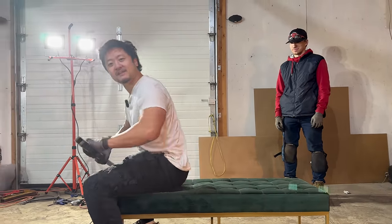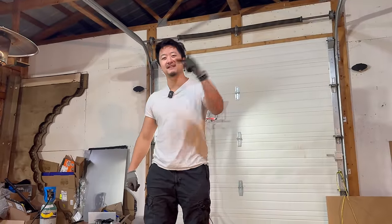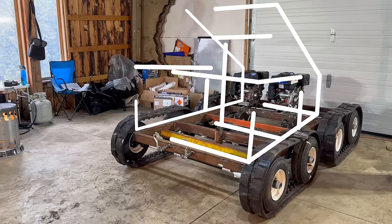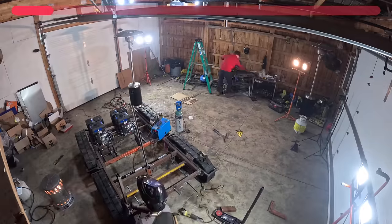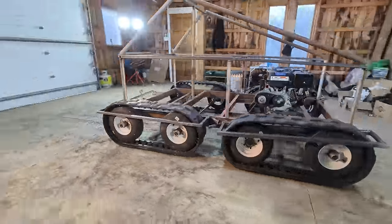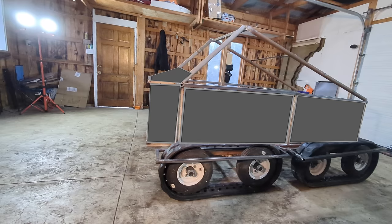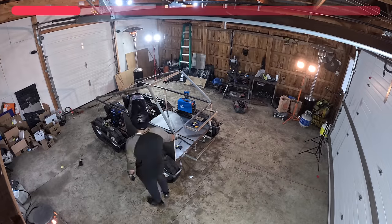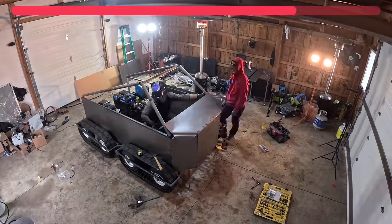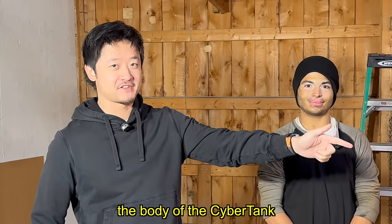Why am I doing a bench press? I'm building my body, which is exactly what we need to do for the cyber tank next. First, we'll construct a metal skeleton that'll be the bones of our cyber cabin. Now that the skeleton is finished, we're going to install metal sheets that perfectly connect at each intersection — those same metal sheets will form the body of the cyber tank.